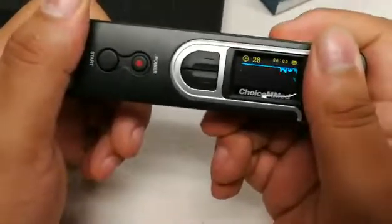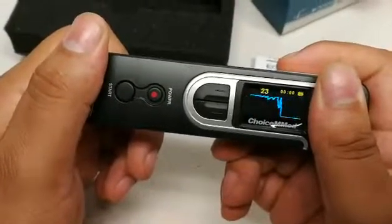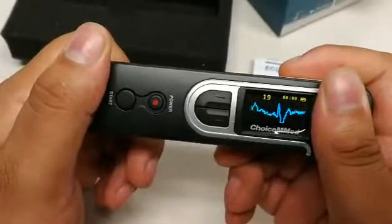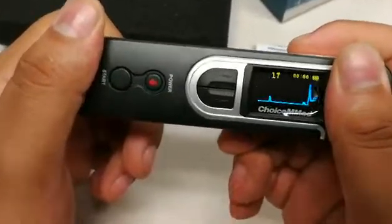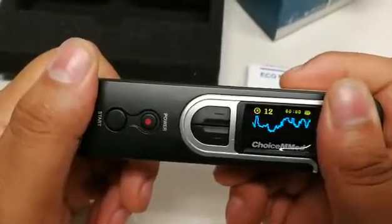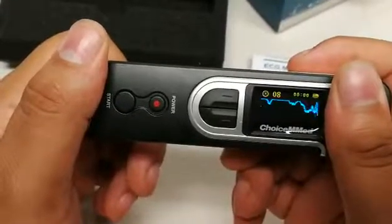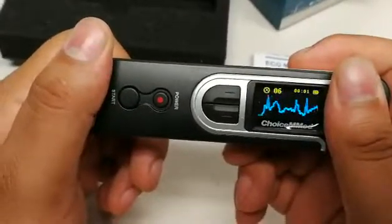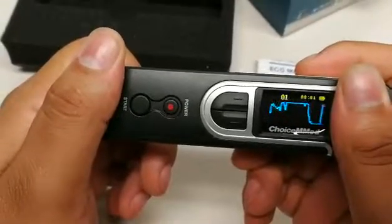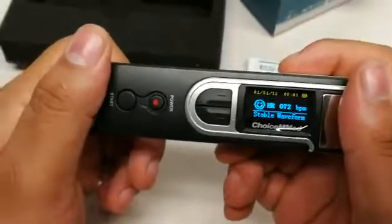Once that reading starts to get going, it should be about 30 seconds. Following that, it will give you a quick summary of your beats per minute.